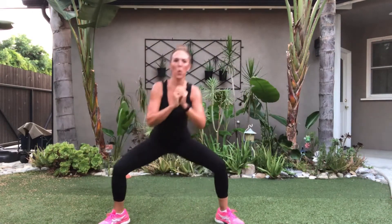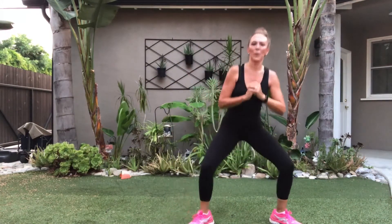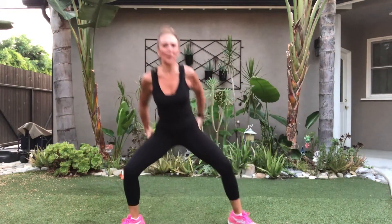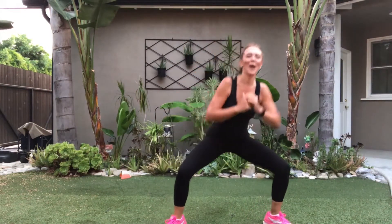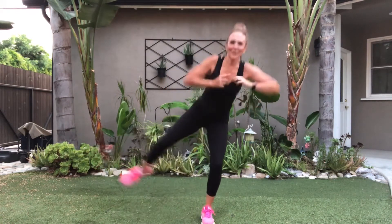March it out if you need to. We're going to do one more step back and forth. Wrap up, feel that. Two, three, four — and march it out. You've got to feel that. Sit it into a squat, here we go. Lift, lift — get your balance. Lift.